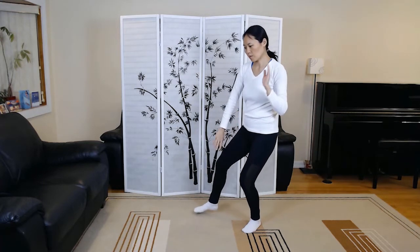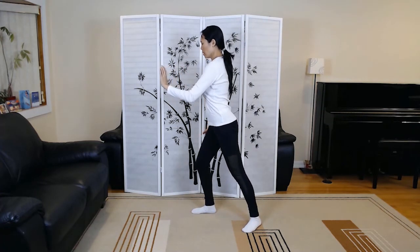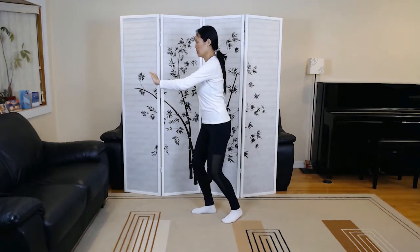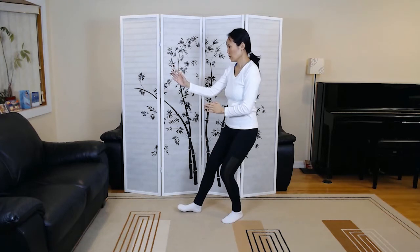Brush left knee, twist step number one. Feel the power from the back leg. Playing the lute.